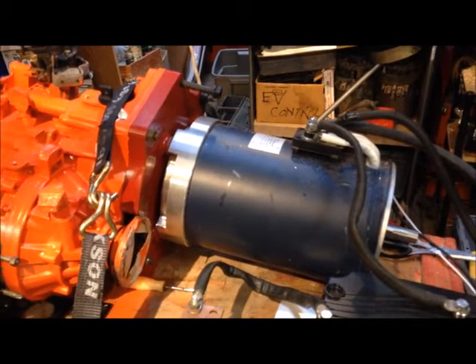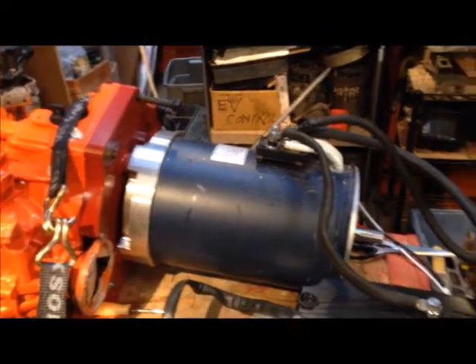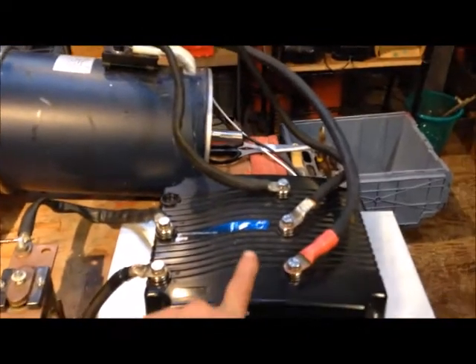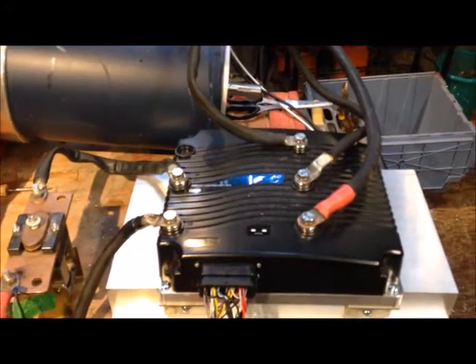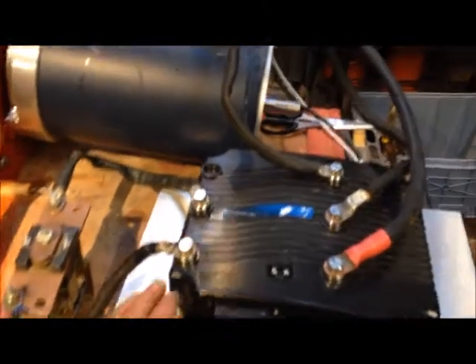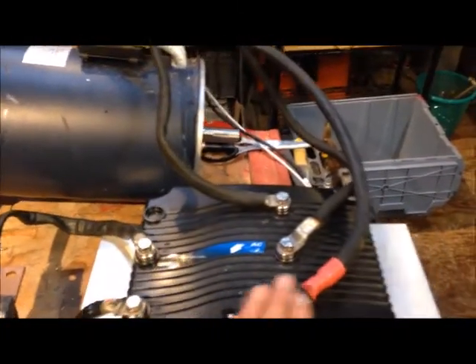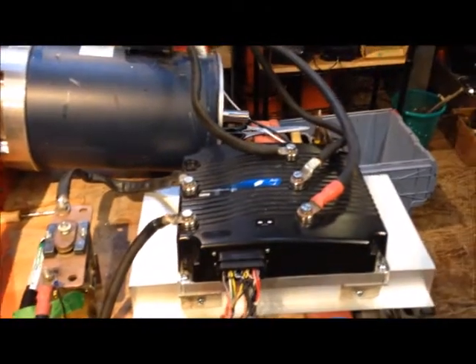It's 50 horsepower continuous, 75 horsepower peak, 115 foot pounds of torque maximum capability. It's an AC drive motor. What we have here is a Curtis controller 1238 — it's a 96 volt AC converter that basically takes DC volts coming in and converts it to three-phase AC voltage out to drive the motor.